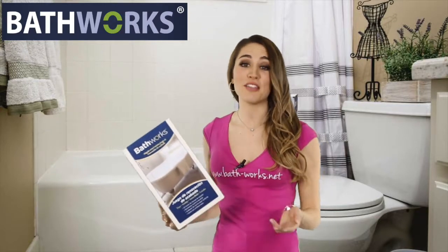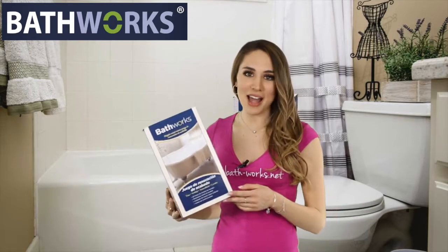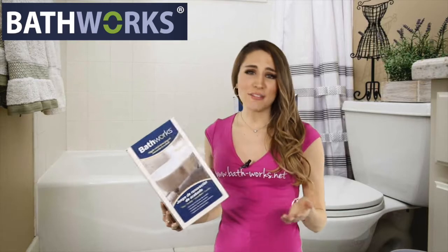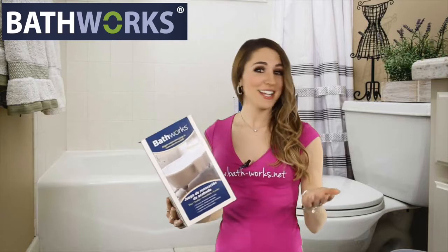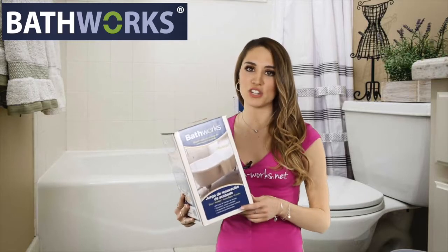So you're thinking about updating your bathtub, maybe your sink or even your tile. Are you trying to decide if you should tackle it yourself with a DIY kit or hire a professional? There was a time when we definitely would have recommended hiring a professional. Today, not so much. We're here to reassure you that you can do refinishing yourself.